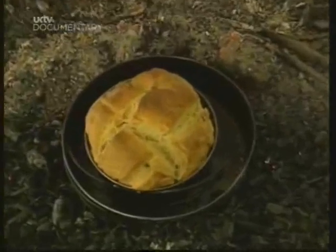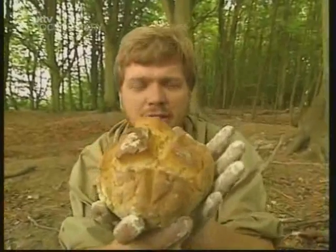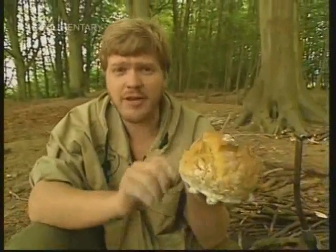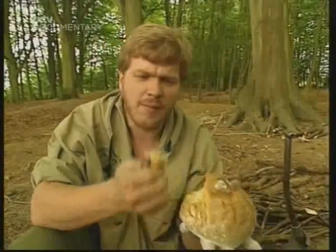Wonderful. There you go — a perfect loaf. There's nothing quite like baking outdoors. And if there were wild berries available, we could put them in here too. Some wild strawberries would go down really, really well.